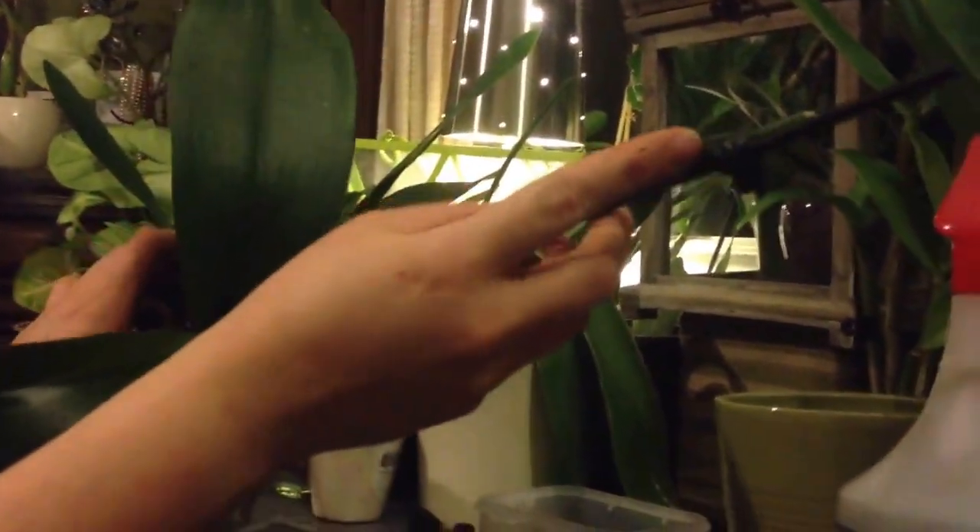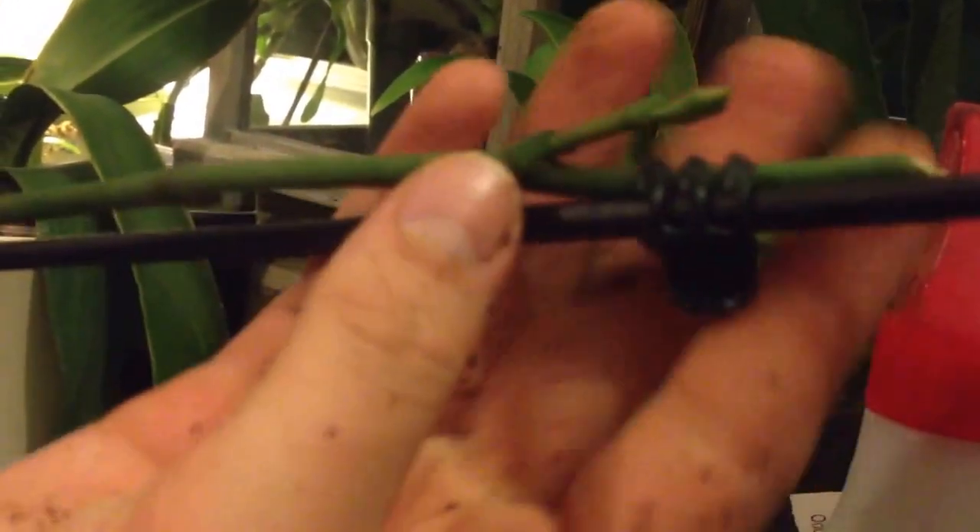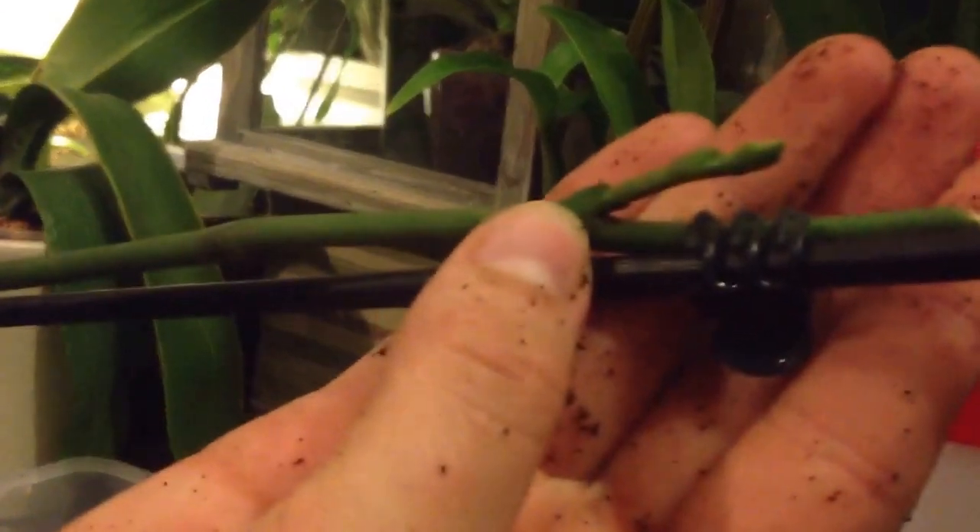As you can see, I've also left the spike on. The reason being is because it's trying to branch, if you can see. It's trying to branch, so instead of cutting it off, I might as well just let her branch and see what she does.